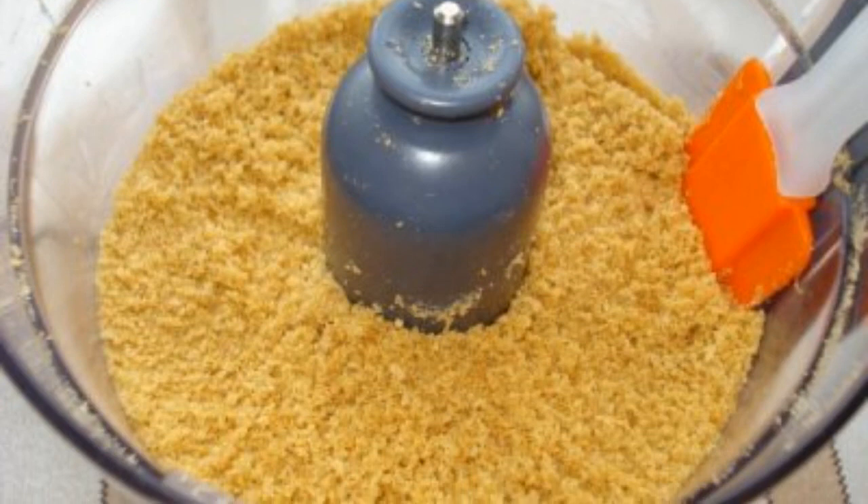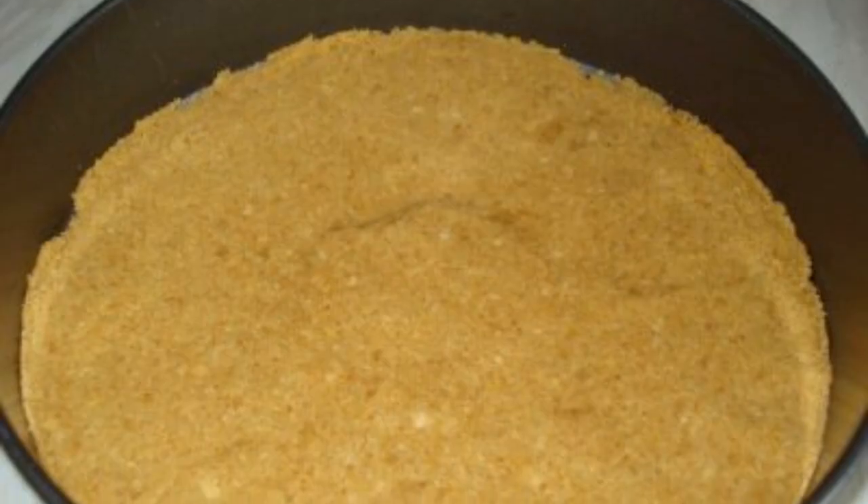Crumble the cookies with a blender and then mix with melted butter. Evenly tamp the cookies onto the bottom of the cheesecake mold.